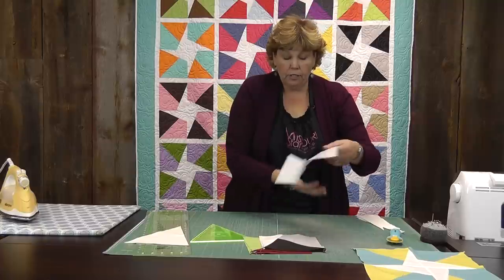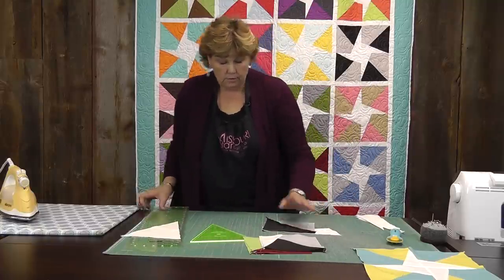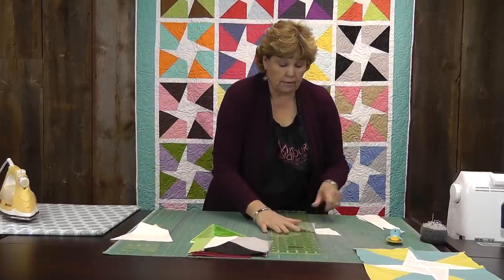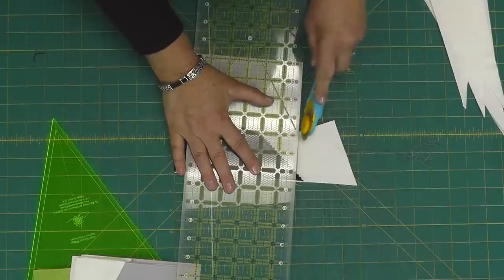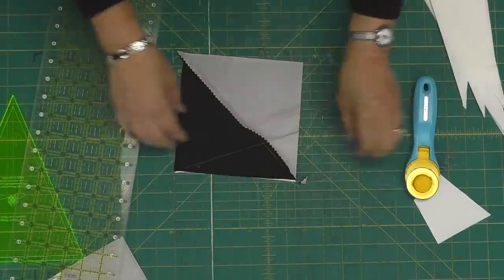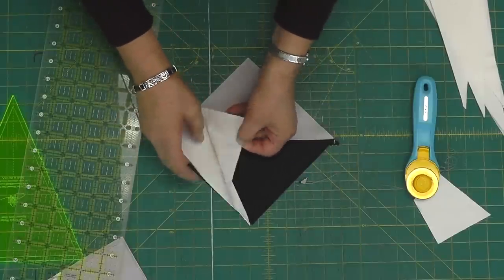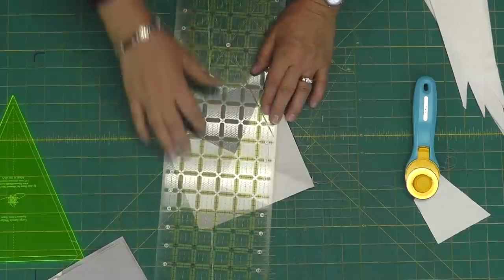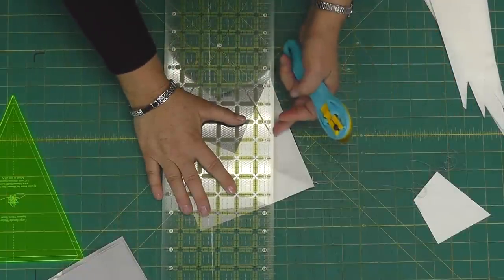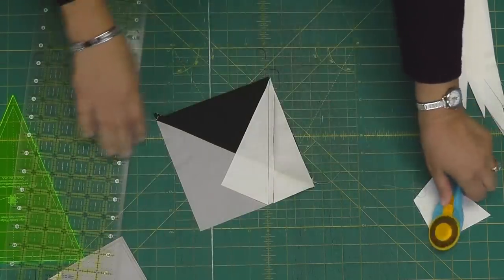Now we're going to trim these threads off, then fold this back and press it. It should be pretty well pressed because we pressed it to begin with. Then I'm going to trim this extra piece off — I'll move those out of the way, that would be a terrible mistake to cut into those. So I'm cutting straight across and cutting this piece off. Then I want to cut away this extra fabric, open up my wedge, lay my ruler on the stitch line so it sticks out about a quarter of an inch and just trim that off. That's all you do to make this block.